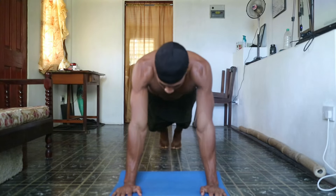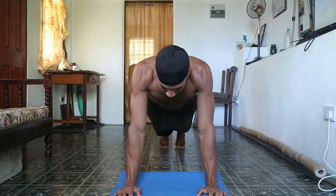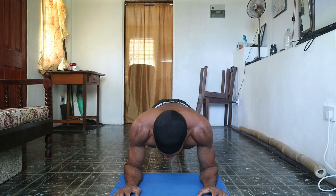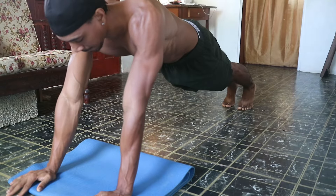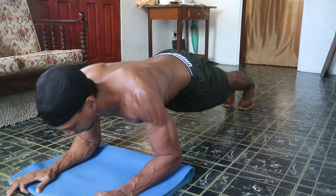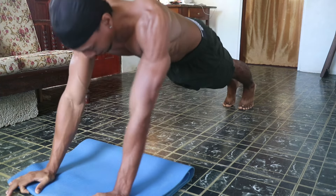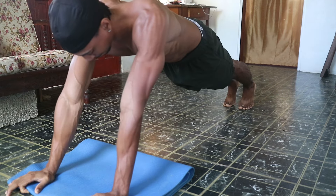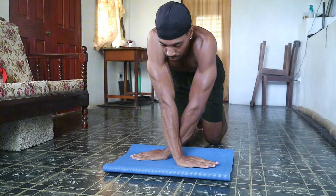Next we have sphinx push-ups, or bodyweight tricep extensions — an exercise that tests your arm strength and core stability while really isolating the triceps. Start in a plank position, bend at your elbows lowering them towards the ground, and then push all the way up. The slower you perform this movement, the more difficult it is. If you can't perform it fully yet, lower yourself down slowly, bring your knee to the ground, and then return to the starting position.